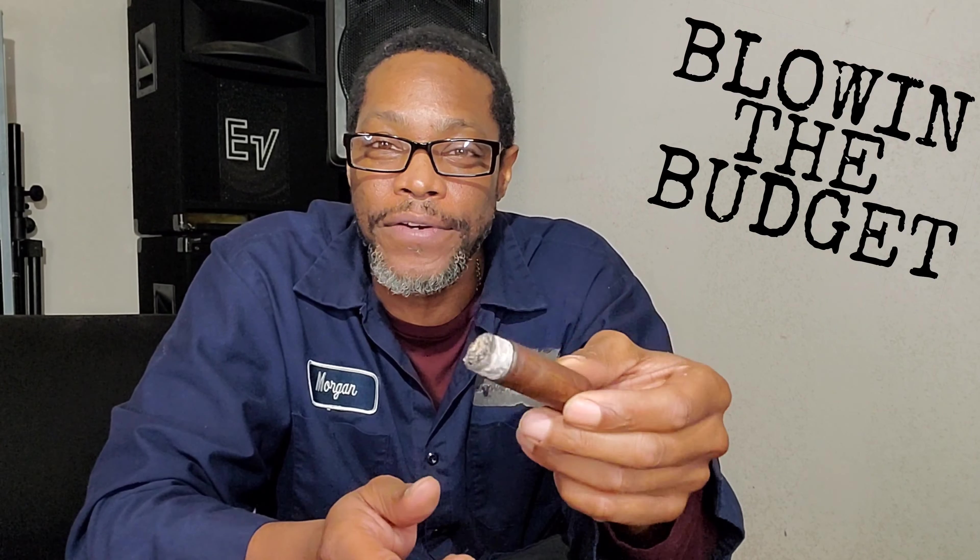To be honest with you, I've been at it for about an hour and a half. I had to relight it because I had to take a phone call, and of course the magic of editing has this at a nice pace. But I've been at it for a little while and it's a really slow burning stick. I'm picking up, like I said, roasted coffee right now — a little chocolate tone on the back of my throat. Really, really nice.